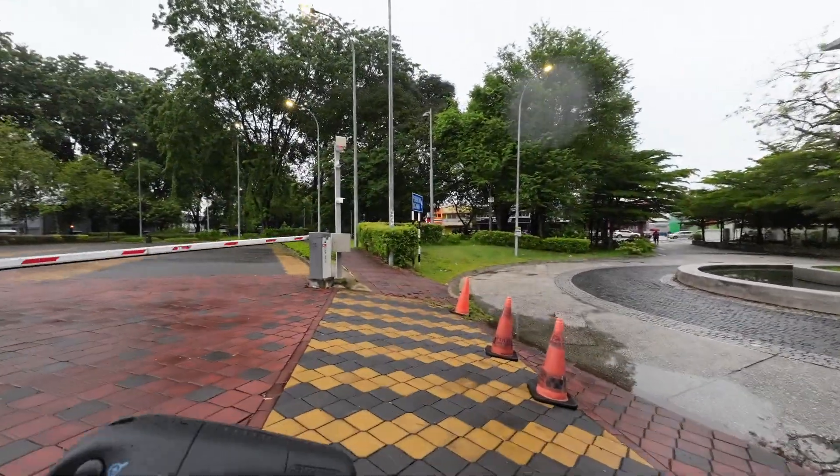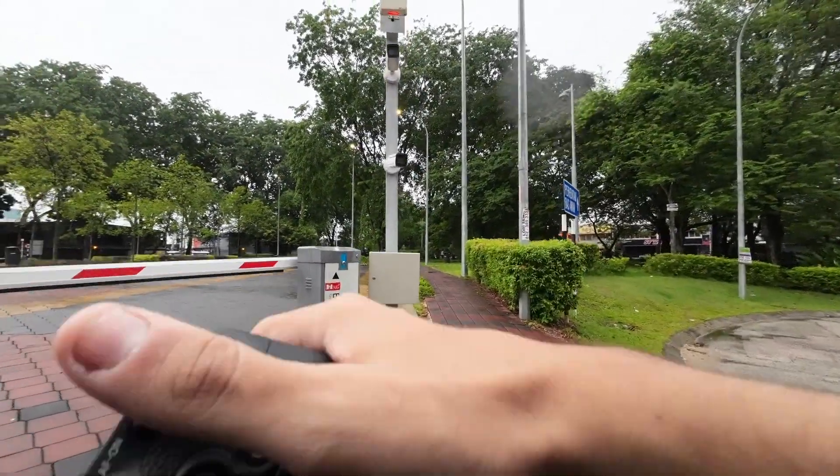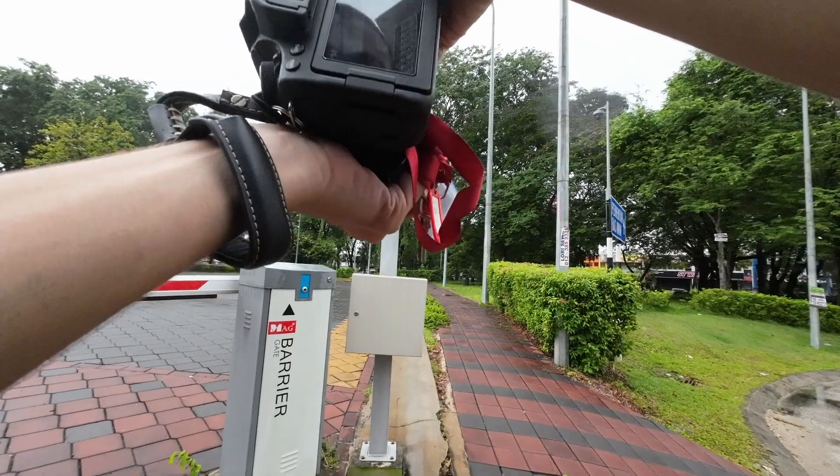This is going to be the most random picture, but I'll just take a picture of the CCTV cameras here. Let's see what happens - did this before, turned out good, let's do it again.